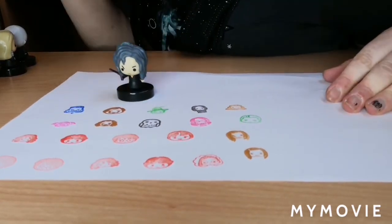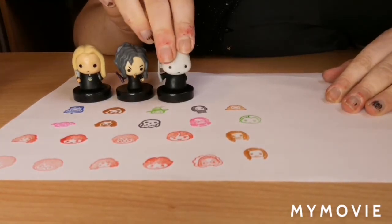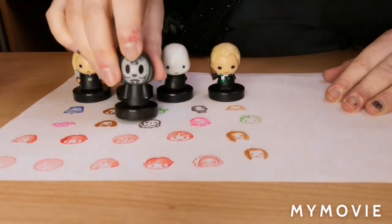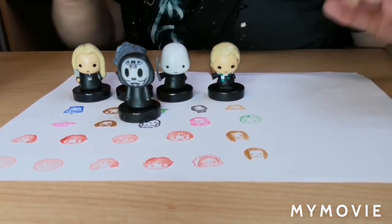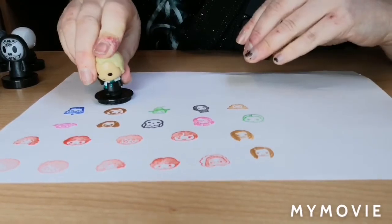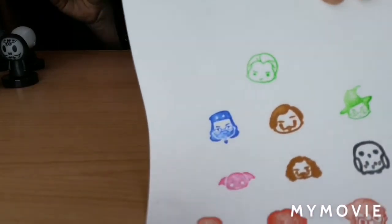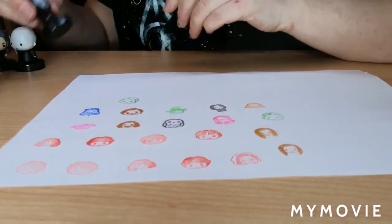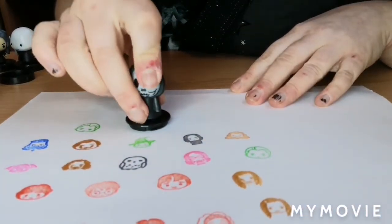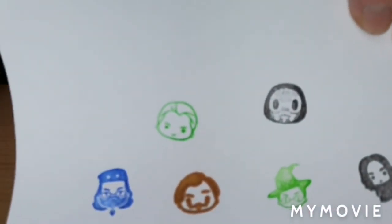The Dark Arts set has Bellatrix, Lucius, Lord Voldemort himself, another Draco as the duplicate, and a Death Eater. How awesome does that Death Eater one look! Let's double check — Draco is the same, just Draco's head in green. The Death Eater — yes, they've done the mask. This looks absolutely awesome! How cool does that Death Eater mask look? That's super cool.